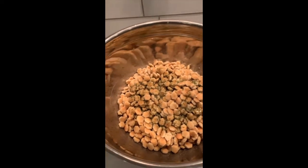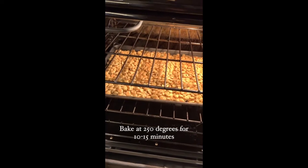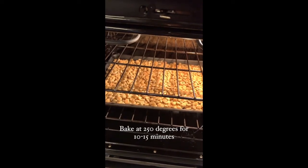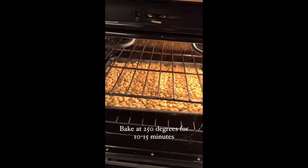Toss everything together, then lay them out on a cookie sheet and bake them in the oven at 250 degrees for about 15 minutes. I usually toss them at about 10 minutes — it smells really good in here.